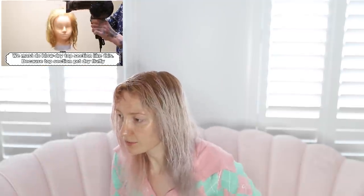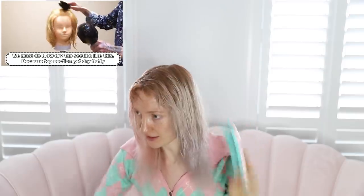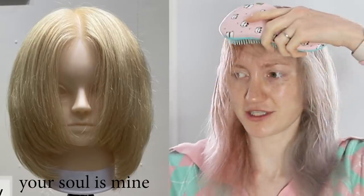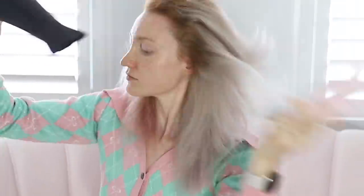Now we have one point of advice: blow dry the top section like this because the top section gets dry and fluffy. Okay. Wow, it looks so amazing finished. Oh my lord. That's a beautiful floating head.